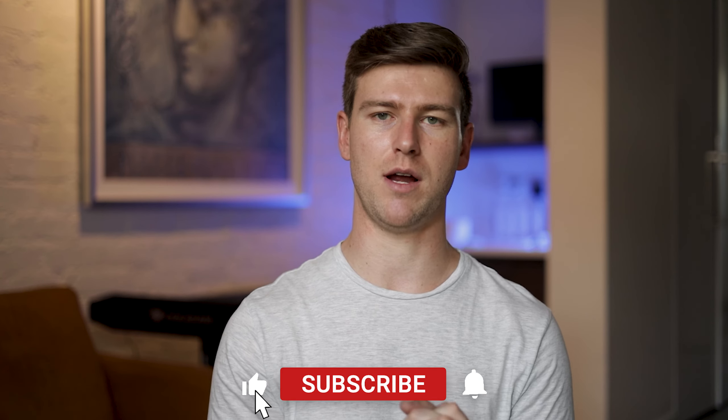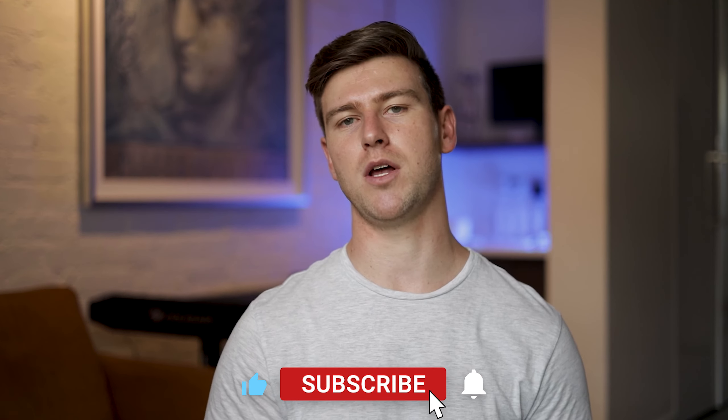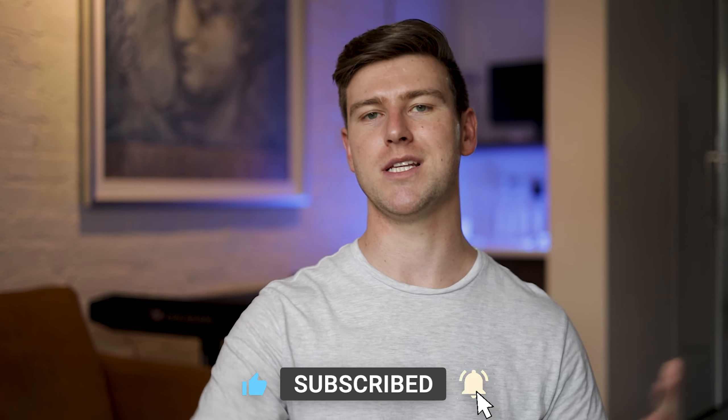That's it for today's video. I hope you guys enjoyed it. If you did, please leave a like and subscribe, and let me know in the comments below which one you would prefer between the standard Switch and the OLED edition. If you have any questions, leave them in the comments below as well.